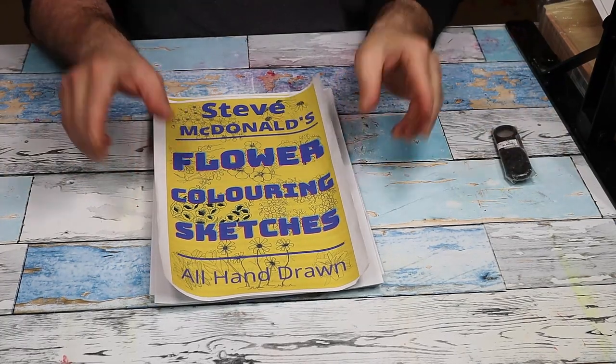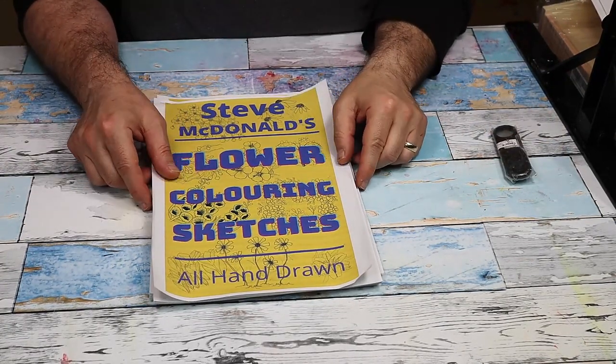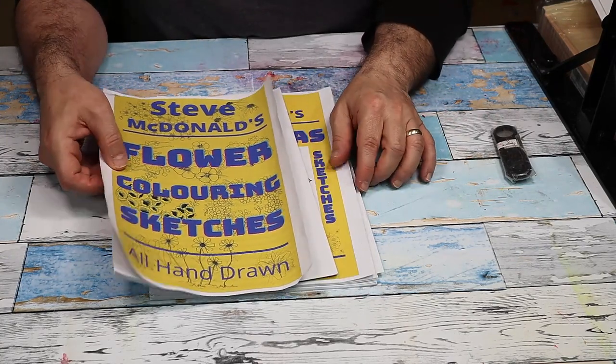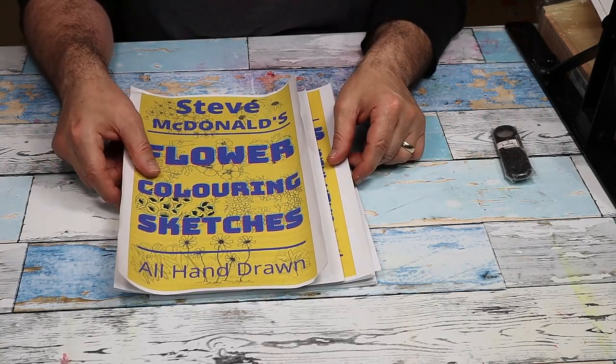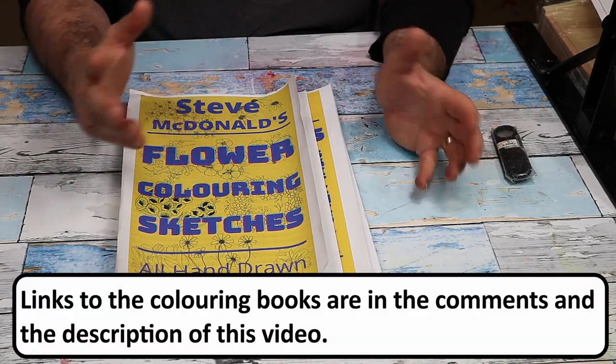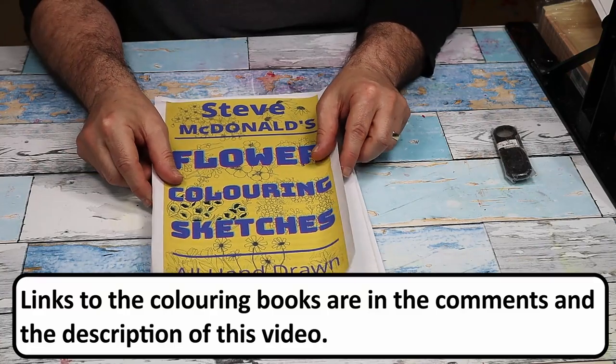Hello, welcome to Steve MacDonald Crafting. I'm just doing a quick video to share some brilliant news with you. After my couple of drawing videos, I had a lot of people contact me and say would you do a colouring book? We'd like to see your drawings and we'd like to colour them in and use them in different projects. So I've done exactly that.